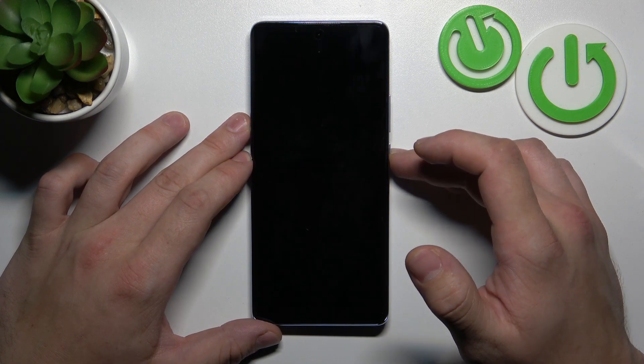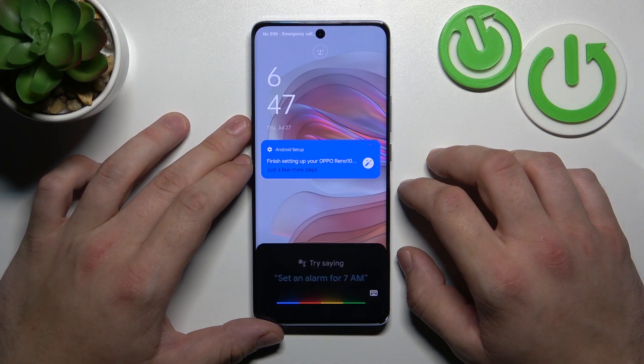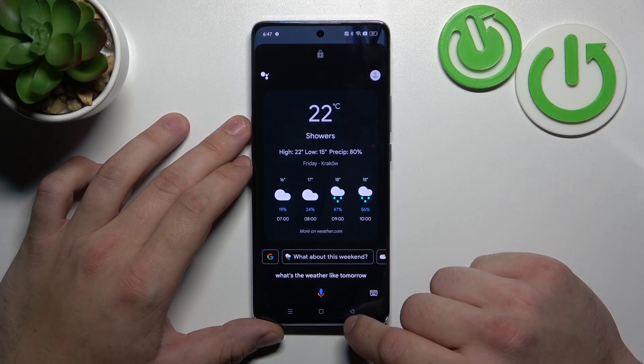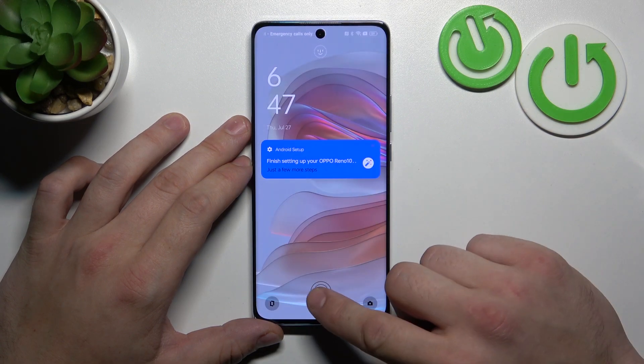And now simply lock the screen and say Hey Google, what's the weather like tomorrow? And that's basically it.